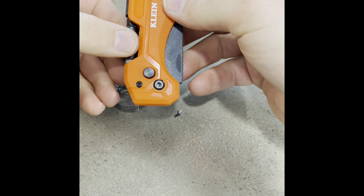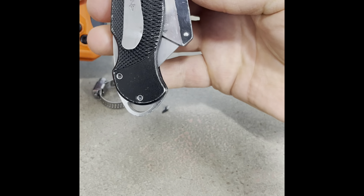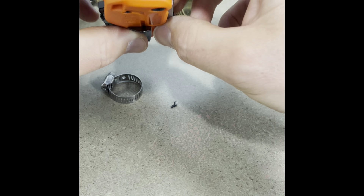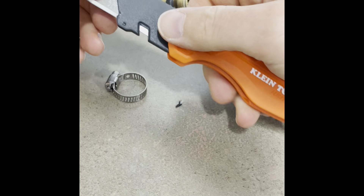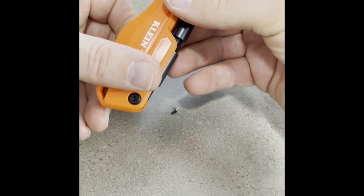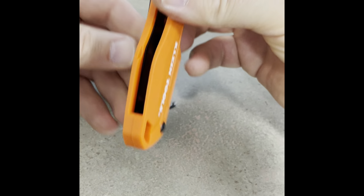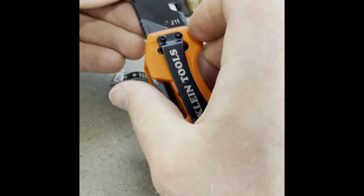That's pretty much the only reason I bought it. This Husky knife was six dollars and this Klein one was maybe fifteen. The other thing I don't like about this knife — you can't store spare blades in it. For an expensive knife, there should be at least storage for one or two spare blades.